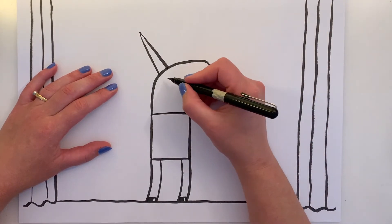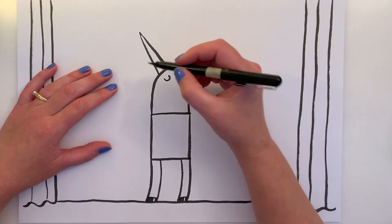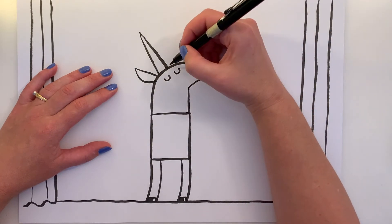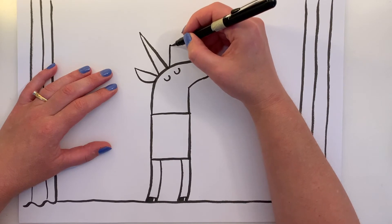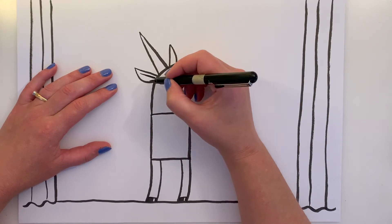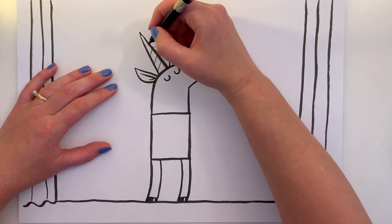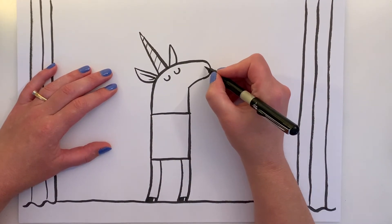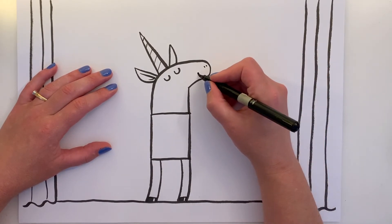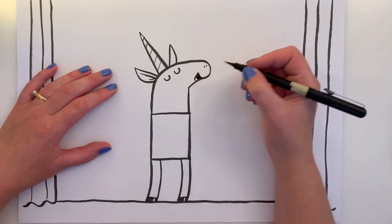Then we're going to do the shut eyes, because he's focusing very hard on this song. Your unicorn might be a girl — mine's a boy, but it doesn't really matter. Now let's put an ear — a line here, a curved line there, and a line here, with a slightly curved line. We'll show the inside of his ear with a little line right there and a tiny one coming up. Give him some stripes on his horn. Now some little nostrils, and he's singing, so let's give him a big mouth — a smile line, then another line with the mouth. You can put his little teeth in there and color the rest in dark.